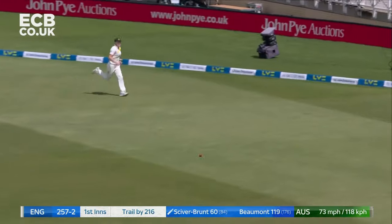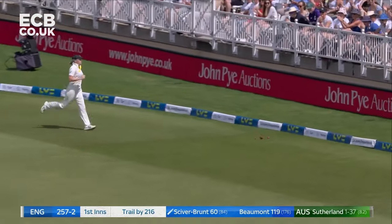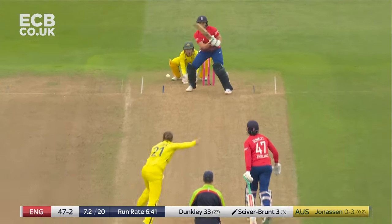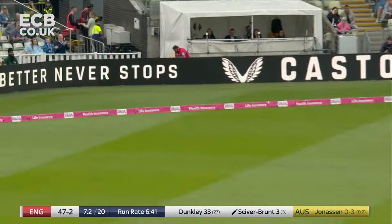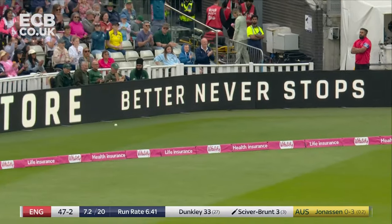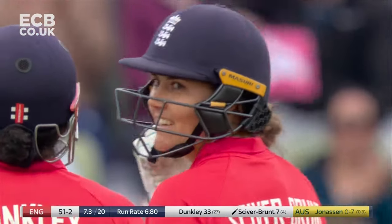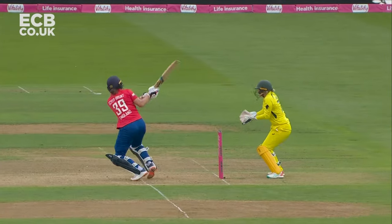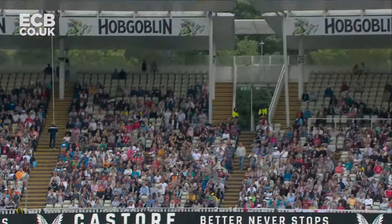She's going through that region once, she's going twice, both with the same result — back-to-back boundaries for Nat Sciver-Brunt. That'll get the crowd going, as if they already weren't going. That is called accessing the areas where there are no fielders. Brilliant from Nat Sciver-Brunt.